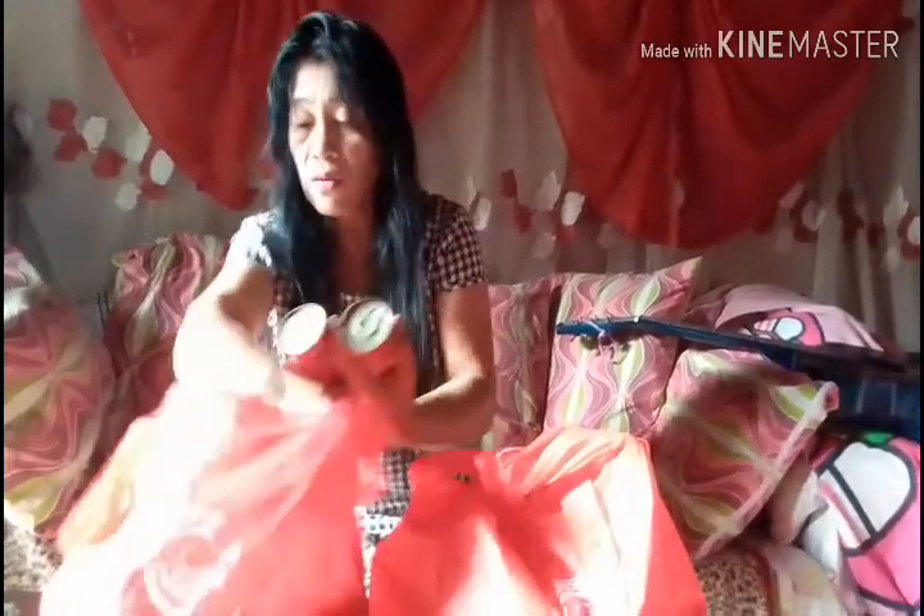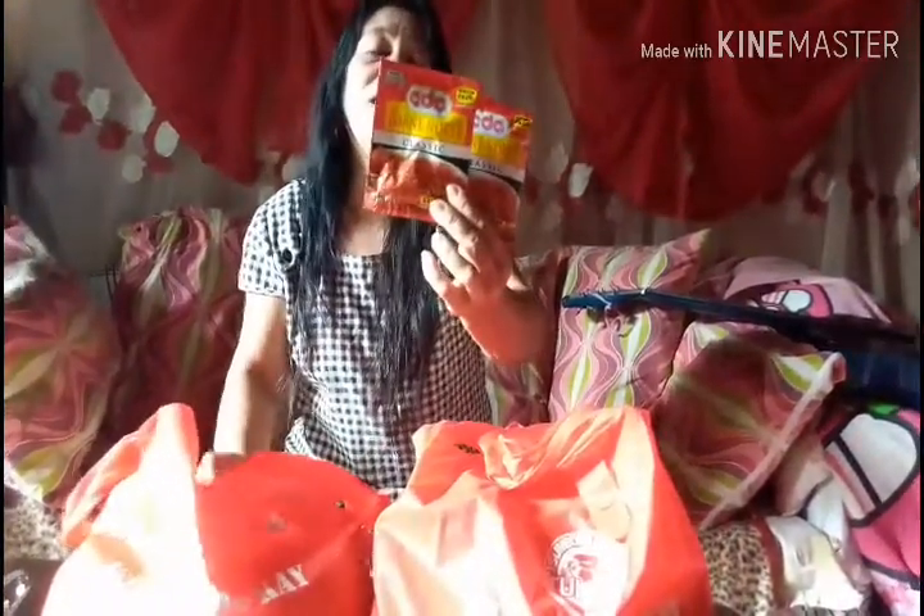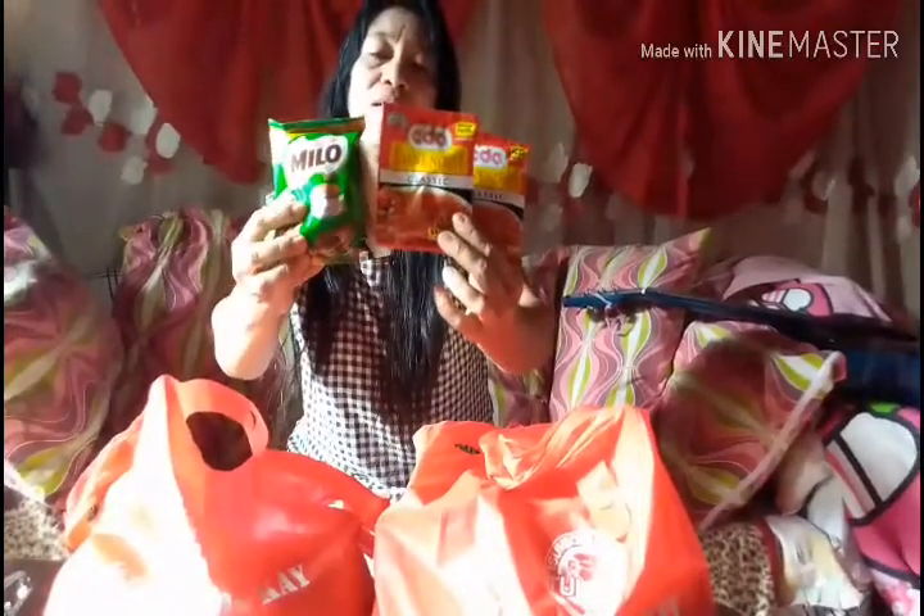Wow, we have two cans of Hans Pork and Beans — we can cook ulam with this! Thank you so much. Also, a pack of CDO corned beef and a pack of Milo — all part of the gift!